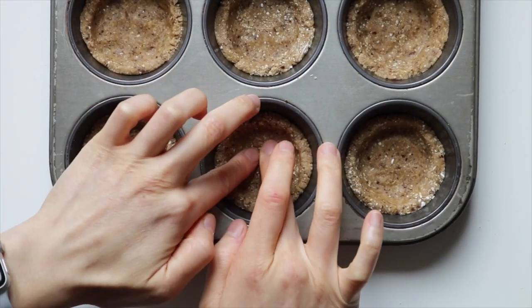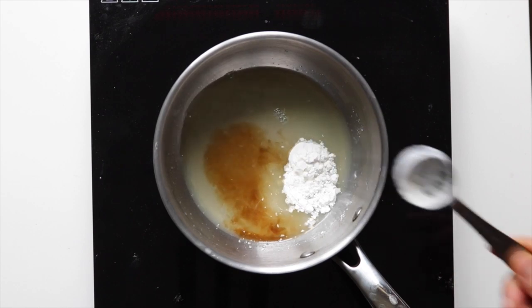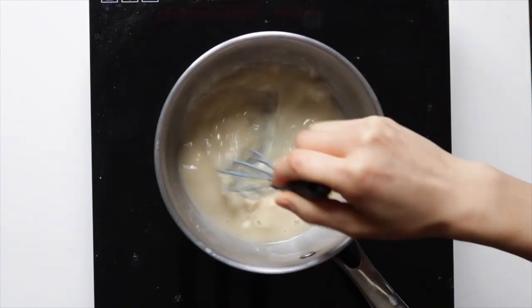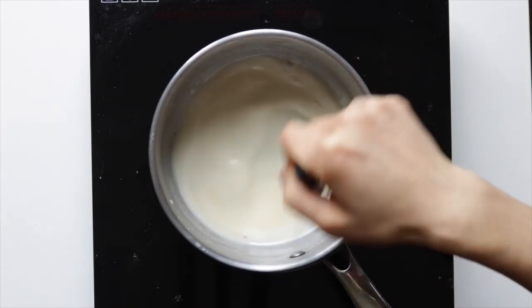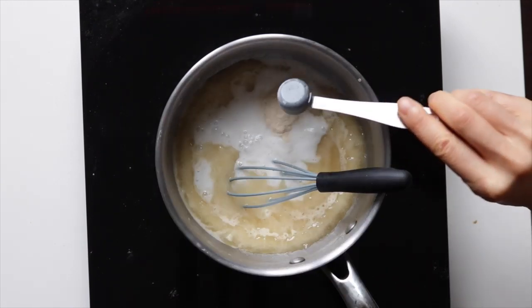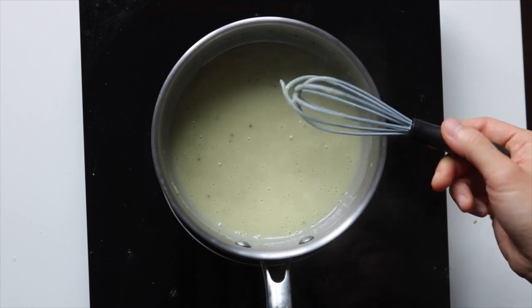Divide the dough into six pieces and press them into six medium-sized muffin tins, then place into the freezer to chill. For the filling, into a small pot over medium-high heat, add lime juice, cornstarch, lime zest, and condensed coconut milk, whisking constantly until it begins to boil. Then add in the coconut milk, agar, matcha powder, and more lime zest, stirring constantly until the agar is completely dissolved — about one minute.